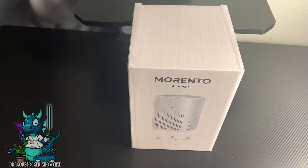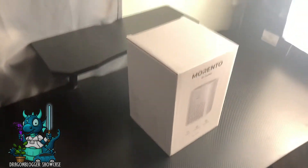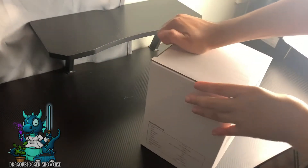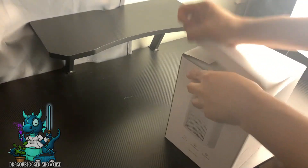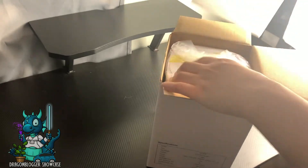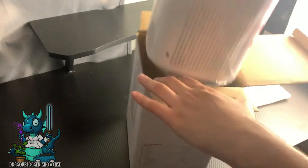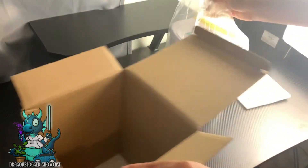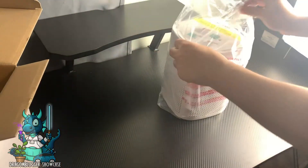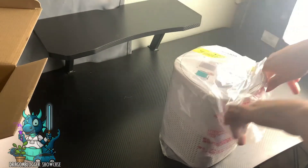Here is my brand new Morento air purifier. I'm going to move my camera around a little bit because I'm going to show you what's in the box and how to use it. I'm going to take it out of its packaging — I haven't opened it yet, so this is my first time. It's got nice plastic packaging with foam at the top and bottom to keep it safe.